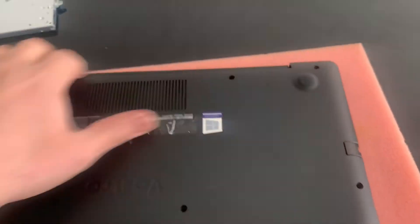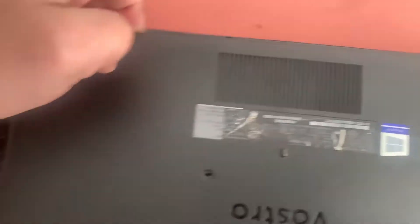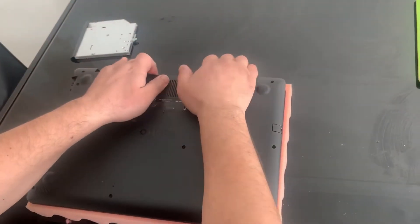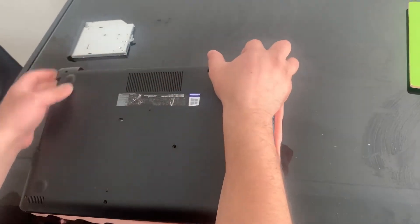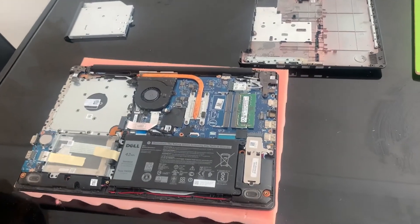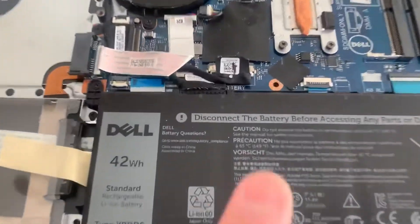With both hands, use your fingers to pull the back casing apart — just like this, grab it on both sides — and then the casing will come out. Now you've got access to the motherboard and can see all the components.